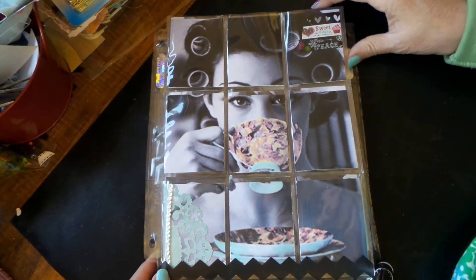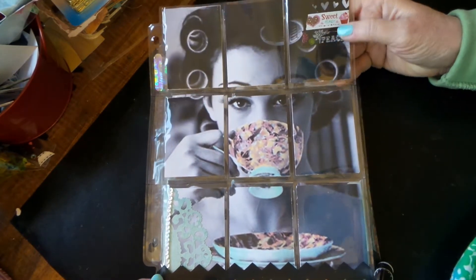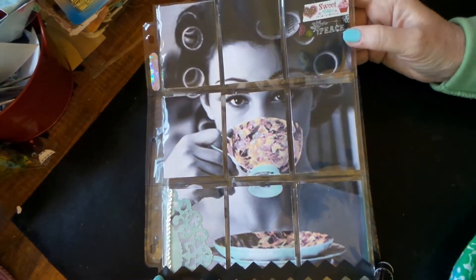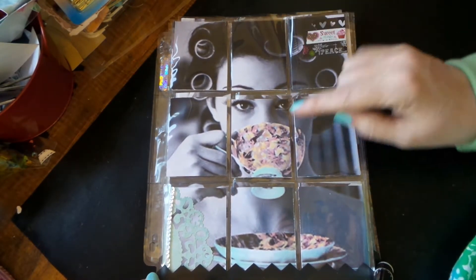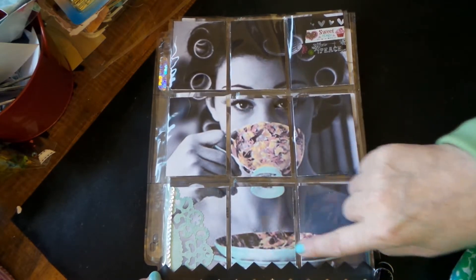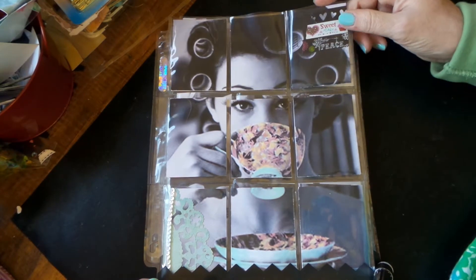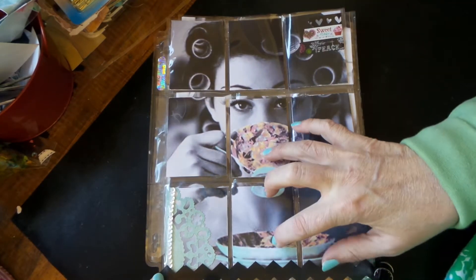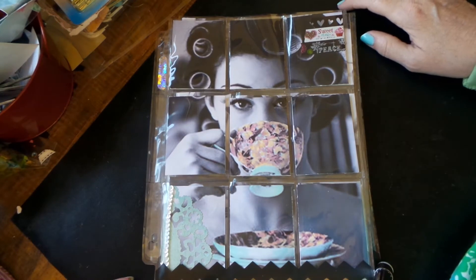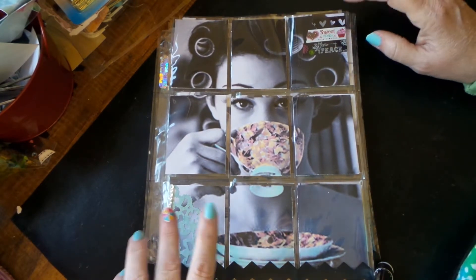This one looks like probably the late 60s, early 70s. I just printed them out in black and white and then used Copics to colorize the coffee cup to make that stand out. I was going to do her curlers and other things but I thought I'd just like the focal point to be the coffee.